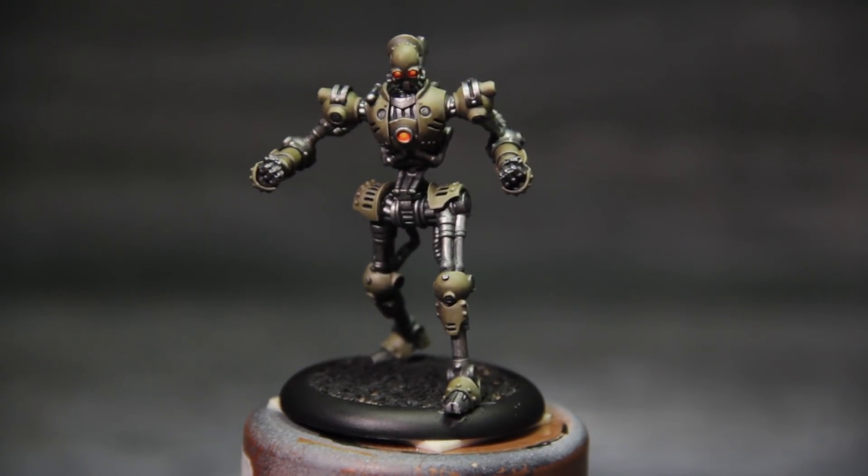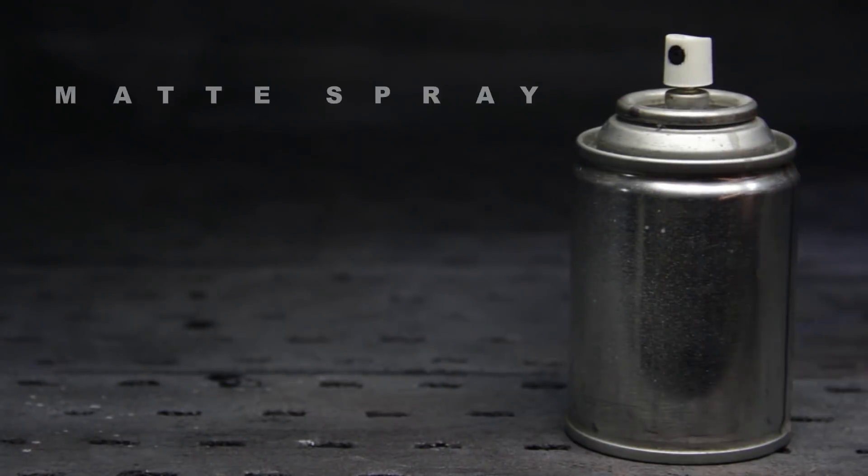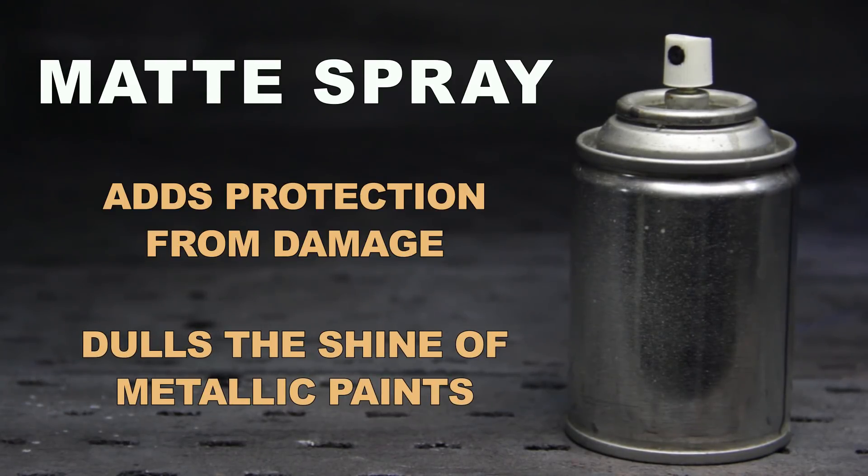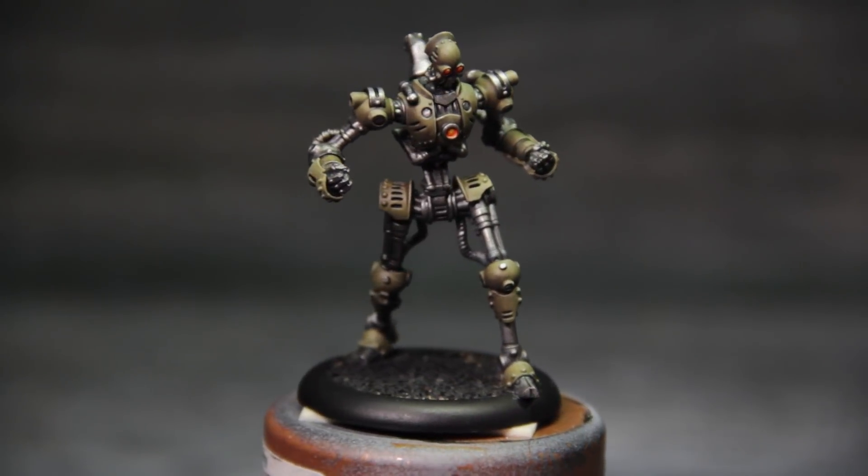However, we want to take our metals one step further and add that metallicity that we love so much. So we're gonna dull him down with some dull coat. What this does is adds a layer of protection to your miniature, and in addition it dulls the metals down.